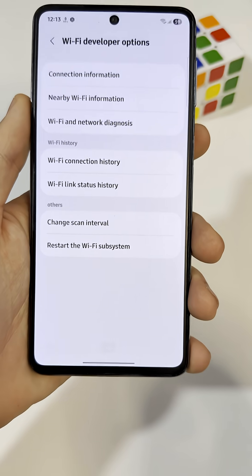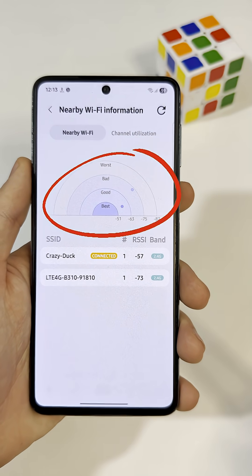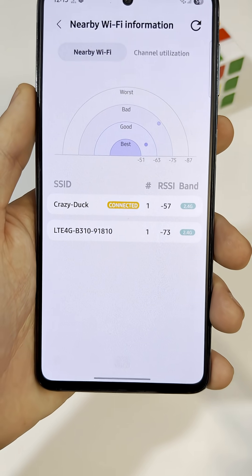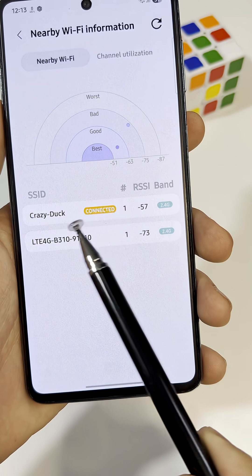Inside that, find nearby Wi-Fi information. Here you'll see all the networks around you, including your own, and the quality rating, like Best, Good, or Poor.